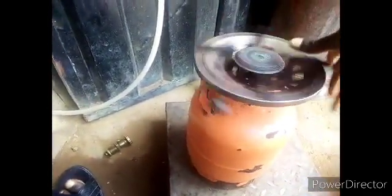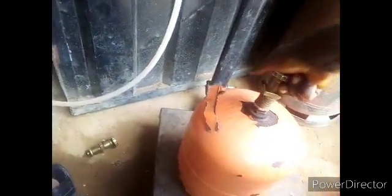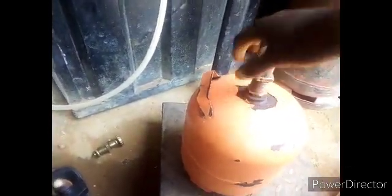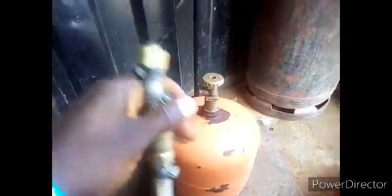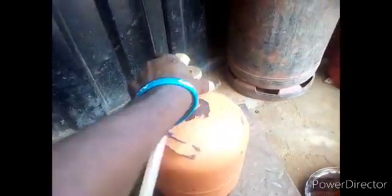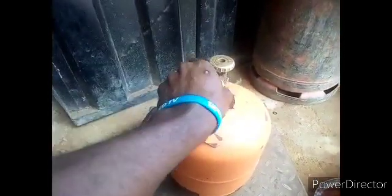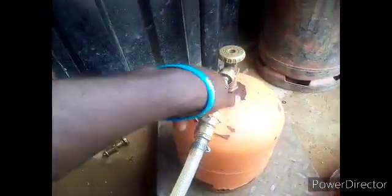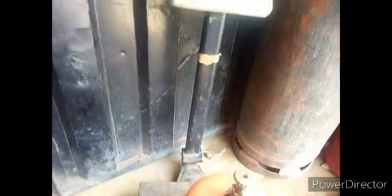Now go to your platform — this is the 3 kg cylinder I want to transfer gas into. Remove the burner. Once you remove the burner, fix your refilling head. This is the refilling head — then connect your pipe to the refilling head. This mechanism depends on the type of refilling head you are using, but for this particular one, this is the camping cylinder refilling head.